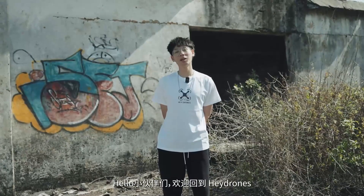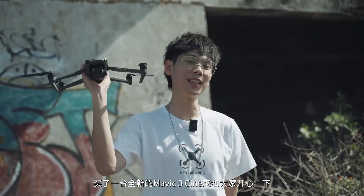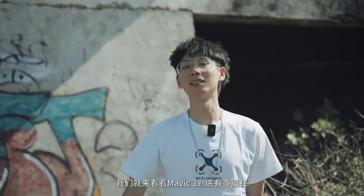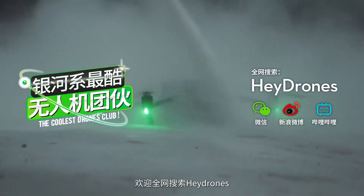Hello friends, welcome back to Hey Drones, I'm Mario. We spent breakfast this morning — I bought a brand new Mavic 3 Cine to have fun with you today. Let's take a look at how strong the Mavic 3's anti-strike ability is. Welcome to Hey Drones.